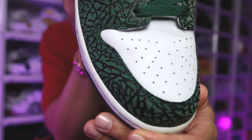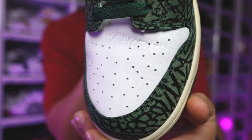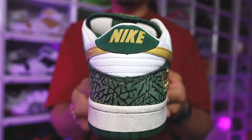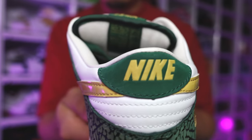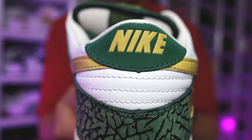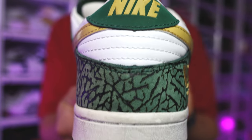Looking at the all-over green, you've got that elephant print with the black lining all throughout. That's going to be around the mud guard area, on the eye stay, the back end, and around the heel counter. They decided not to do the elephant print on the tab — they stayed consistent with that same green suede, with the gold print of the Nike branding on the back end around the heel.